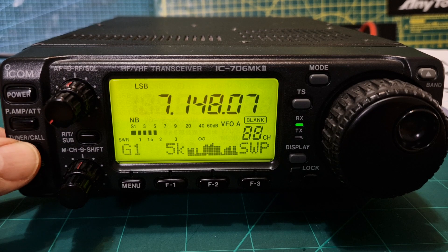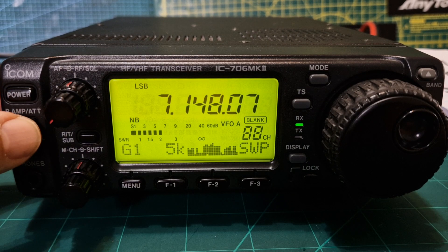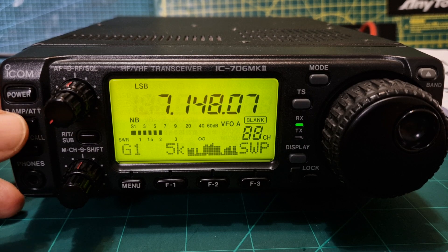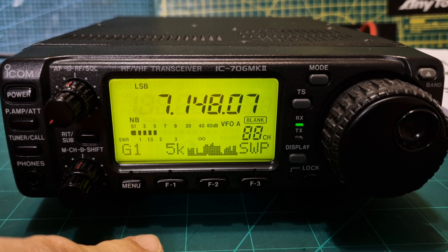There's a shortcut button here that automatically uses the tuner. You have a preamp here and an attenuator — hold it and there's your attenuator and preamp, with a green light showing on or off. Power and headphones here as well.